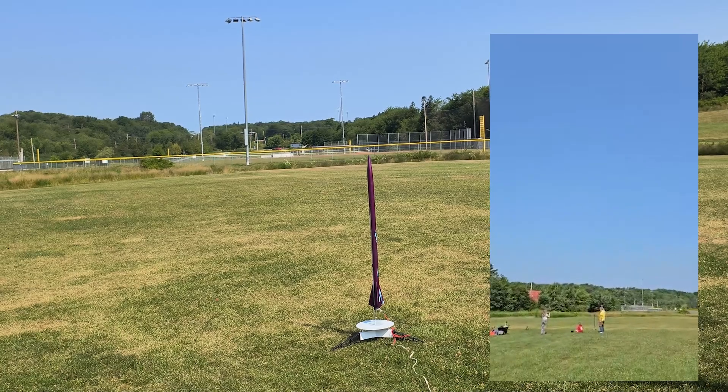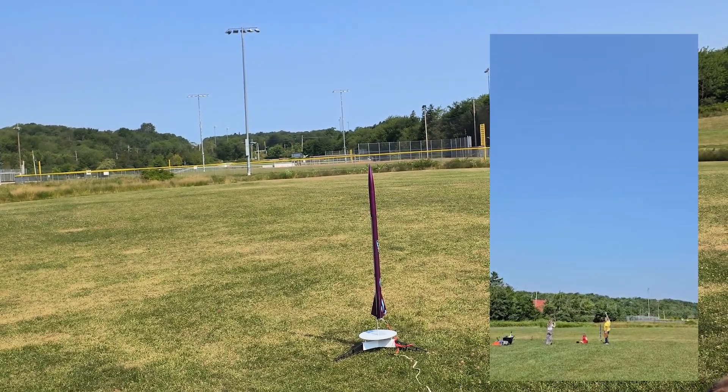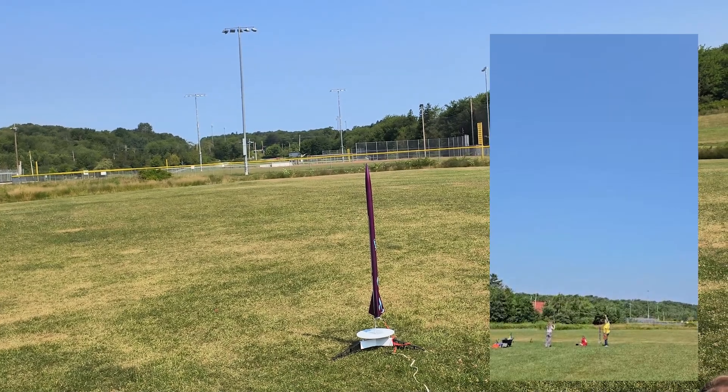We have a live box. So we'll launch in 5, 4, 3, 2, 1 — launch.